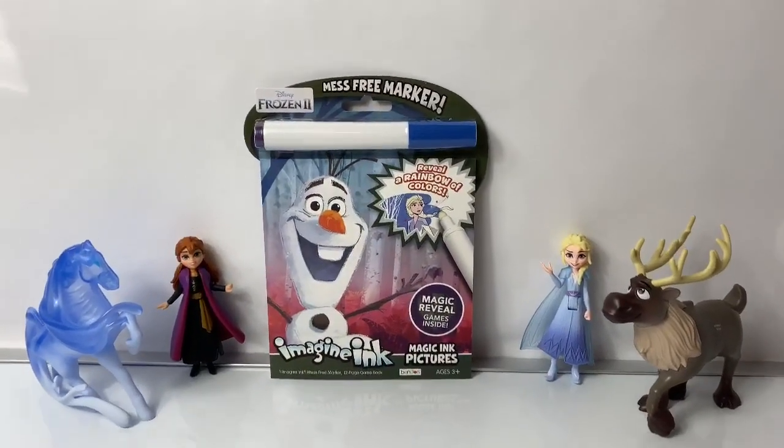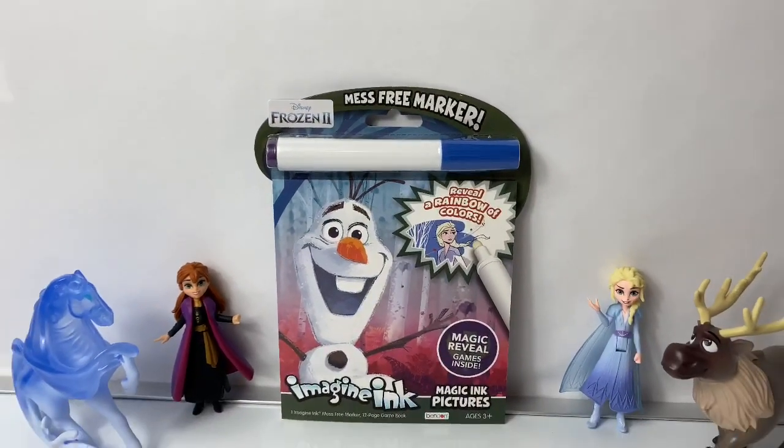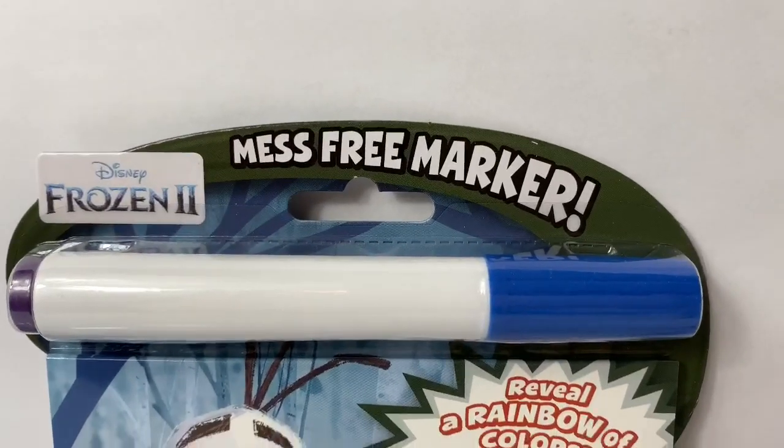Hello friends, hola amigos, and welcome to Fun Toys Mundo. Today let's open this new Disney Frozen 2 Imagine Ink coloring book, and it comes with a mess-free marker.